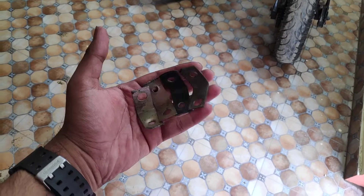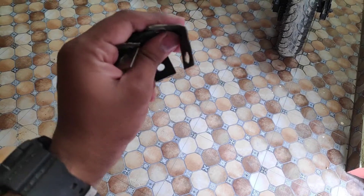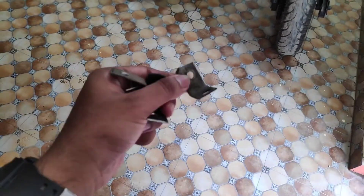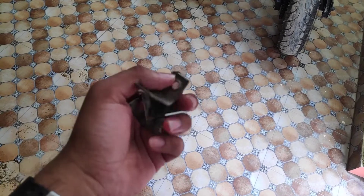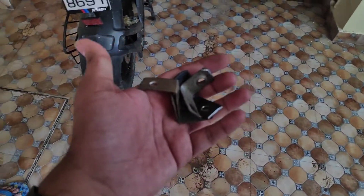You will be needing these 4 clamps, which will cost you 30 or 40 rupees. You will need to bend them in the L-shape, as you can see. In total, the setup costs just 60 rupees.